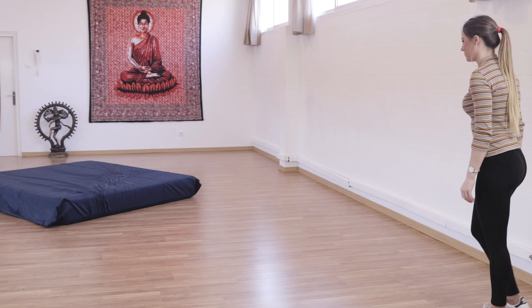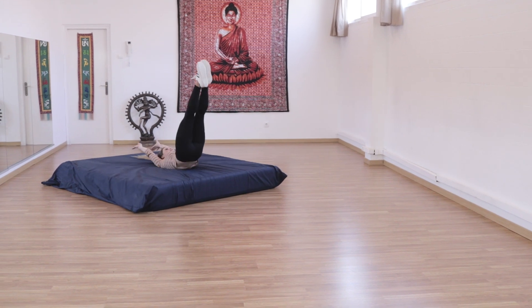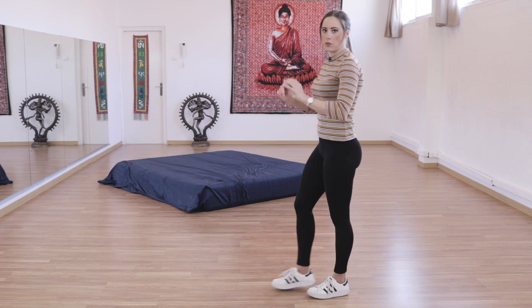How are we going to perform and continue this round-off? Contrary to what some may think, we propel with the shoulders and not the arms. As we can see sideways, we pull the shoulders back and then push forward.